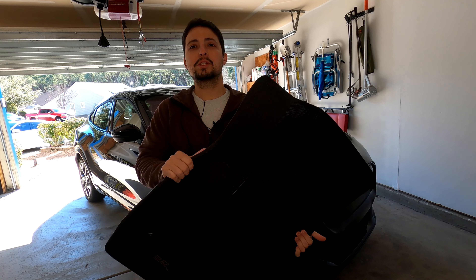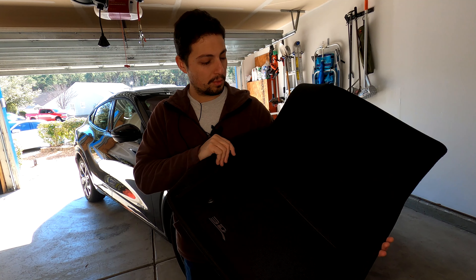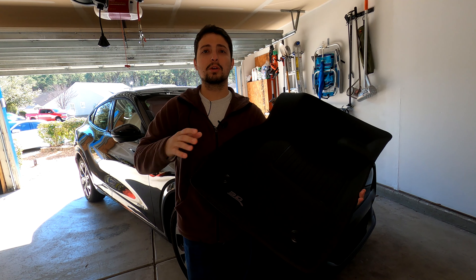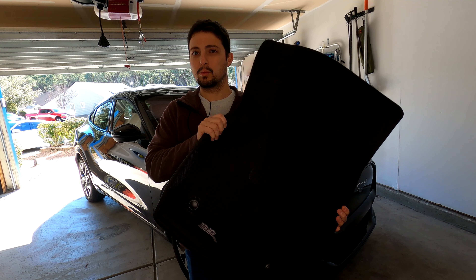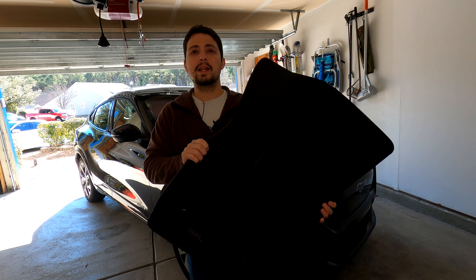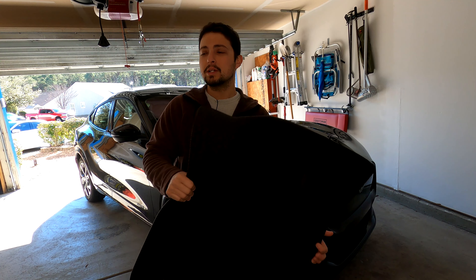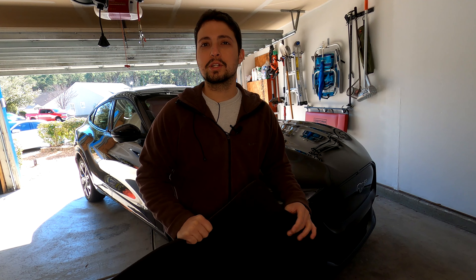I bought these for the Mustang Mach-E. I have a black interior, so that's why I got the black floor mats. Either way, I don't think you could go wrong with black in pretty much any color car, because black works well with pretty much any color. We're going to go ahead and get these installed.